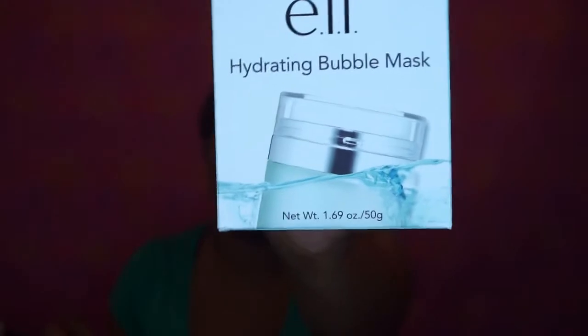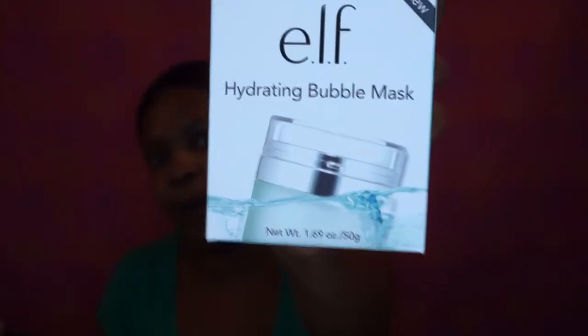Welcome back. I'm super excited because I'm going to be trying out this mask by ELF, the Hydrating Bubble Mask. I've had a hydrating bubble mask before when I get my facials done, and I just love feeling the little bubbles pop the hydration and moisture into your skin. It's just so lovely. So I'm excited to try this out and see if it works.